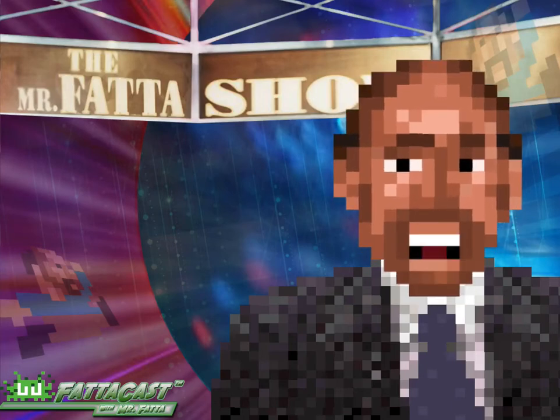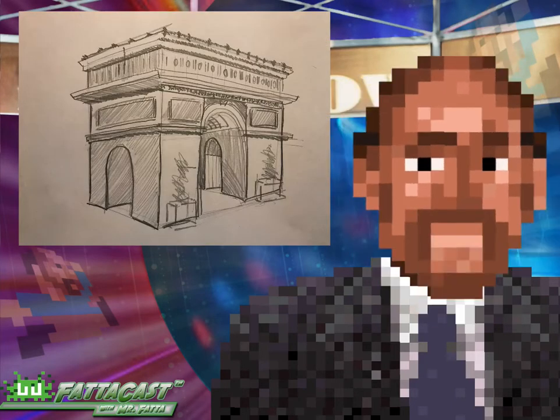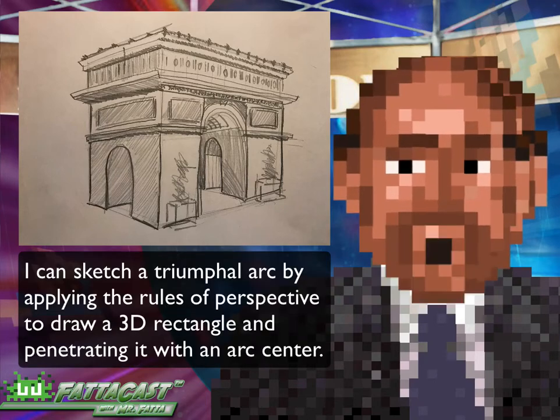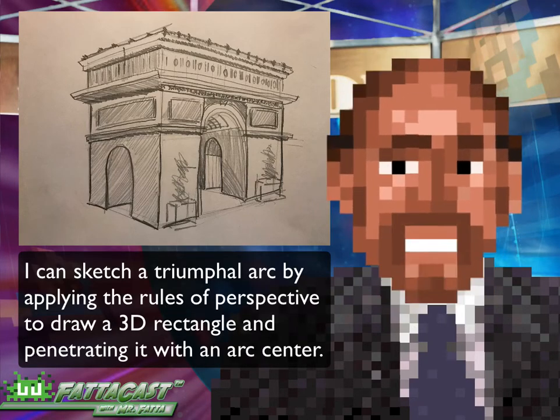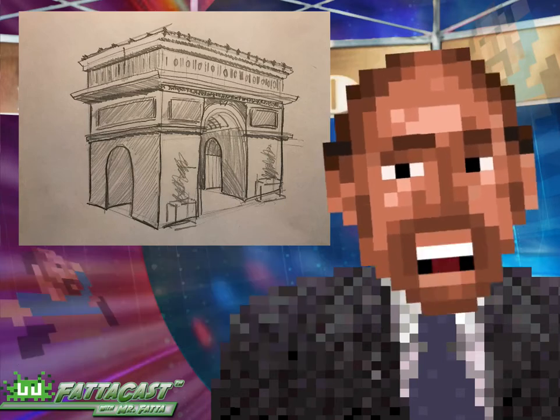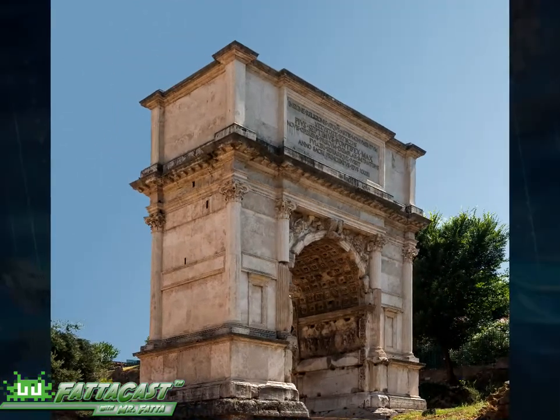Welcome back, everybody. This is Mr. Fata, and in today's FataCast, I'm going to show you how I could draw a triumphal arc by applying the rules of perspective to draw a three-dimensional rectangle and penetrating it with an arched, open center. The triumphal arcs, or victory arcs,